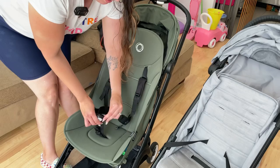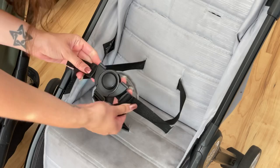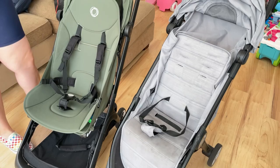On both strollers, you just press the little button in the middle and it instantly releases the seat belts.